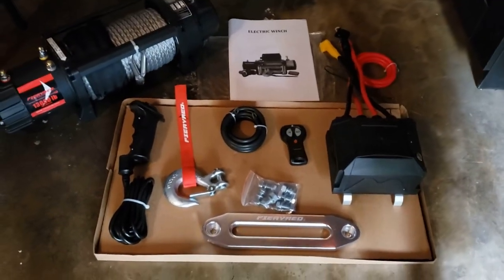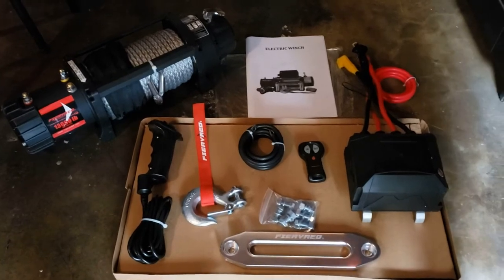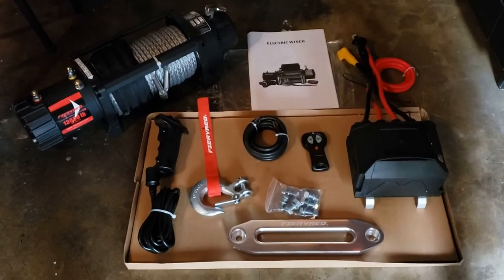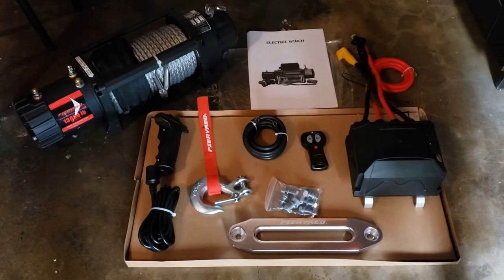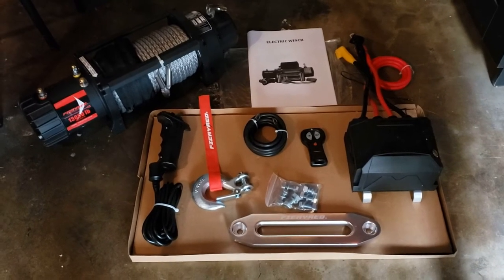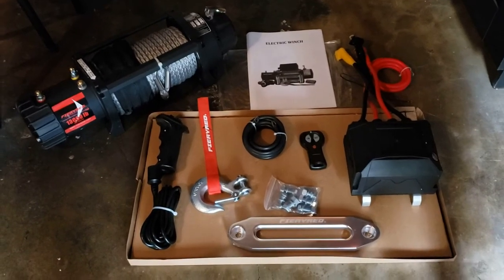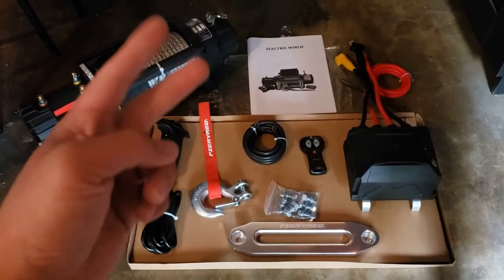It also comes with a manual, so that's pretty much everything you need. Really excited to install this. Let me know if you liked this video, and if you did, please subscribe to the channel. Catch you on the next one, thank you!